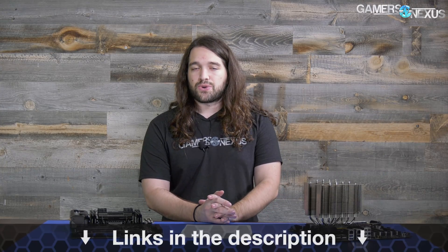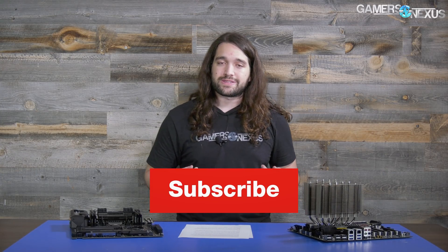I think function looks good, and that's subjective anyway. That's all for this one. You can subscribe for more if you like this type of coverage and find it unique, or you can go to patreon.com/gamersnexus to help us out directly, and store.gamersnexus.net to pick up a shirt. Thank you for watching — I'll see you all next time.